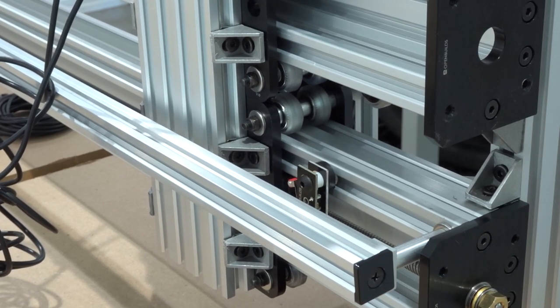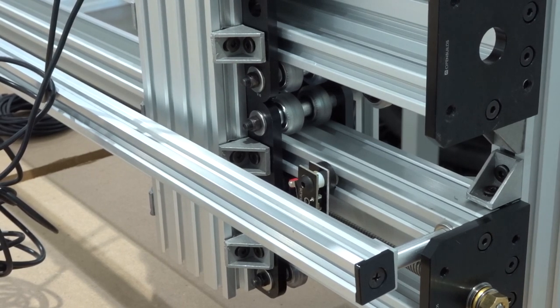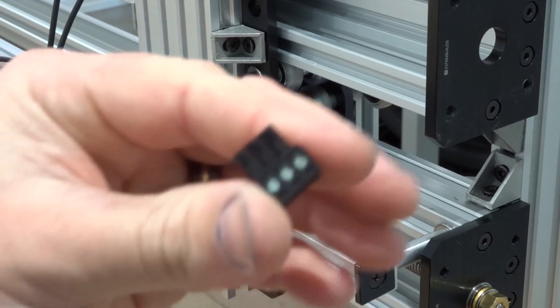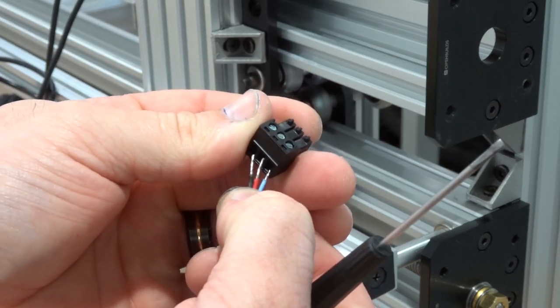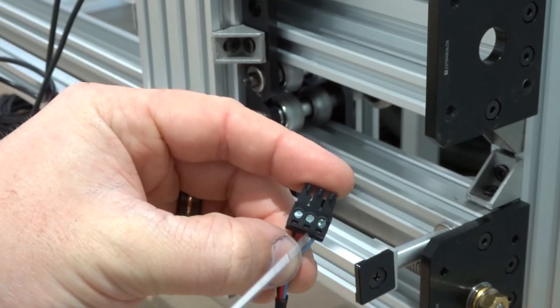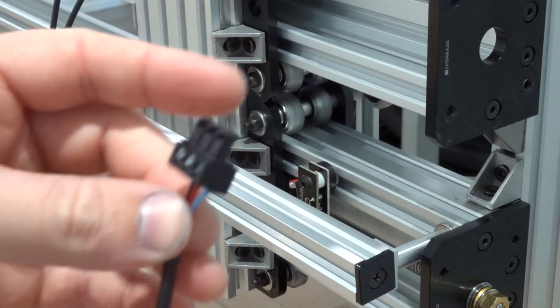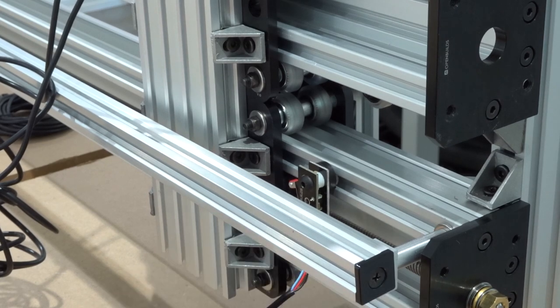Now that we have that micro limit switch in place, connect the three-conductor wire at 18 feet for the X-axis. Take the connector off, and with pins facing upright: blue on the right side, red in the middle, ground to the left. Once you have the wires inserted, connect this back to the micro limit switch.